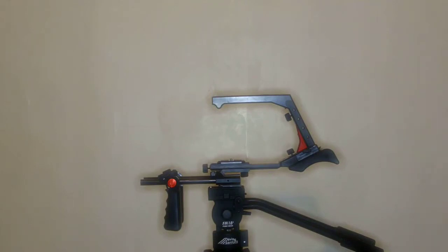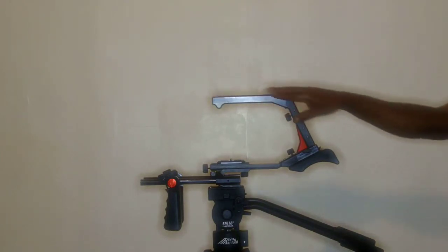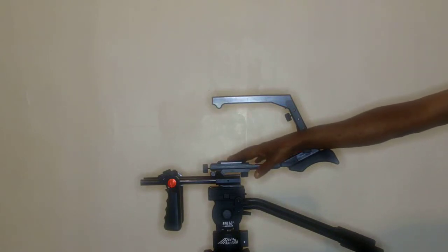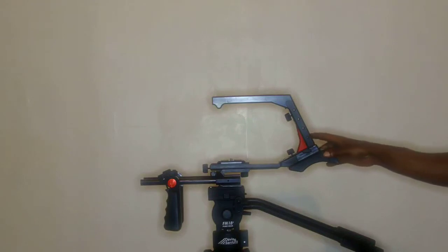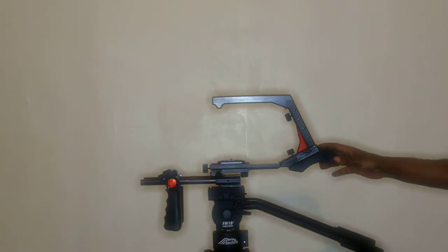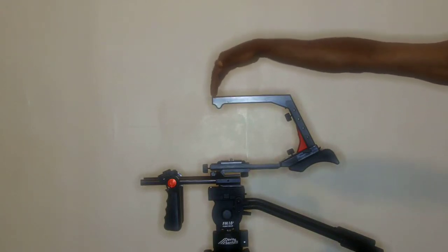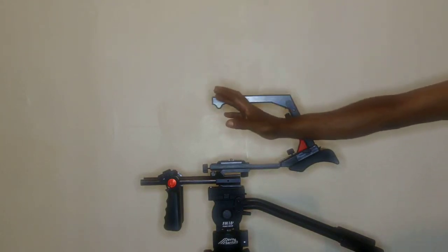Bundle 12 is the full unit with everything on it, so I'm able to break it down into different configurations depending on the shooting style. It comes with this whole bracket assembly, a camera plate right here in the middle, this small shoulder piece, and you also get a big shoulder rest. You get weights and a monitor mount that swings out here so your monitor can sit right in front of you while you're holding the rig on your shoulders.